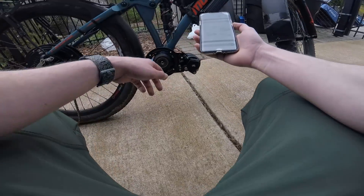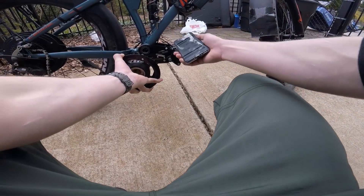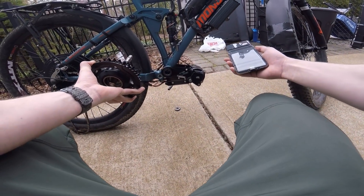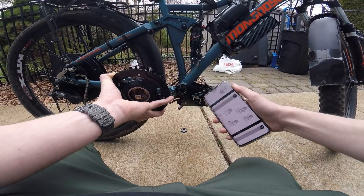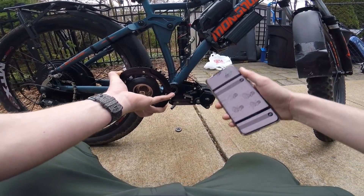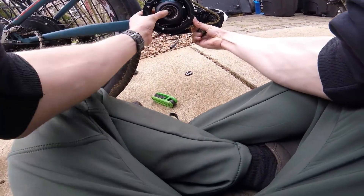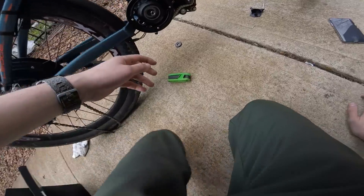It looks like I missed a crucial step — I was supposed to put the chain on first. The chain that goes between the motor and the primary chainring needs to go on before you insert everything. They really do not give you much slack to work with. The key was to lay down on your side — apparently that made all the difference.